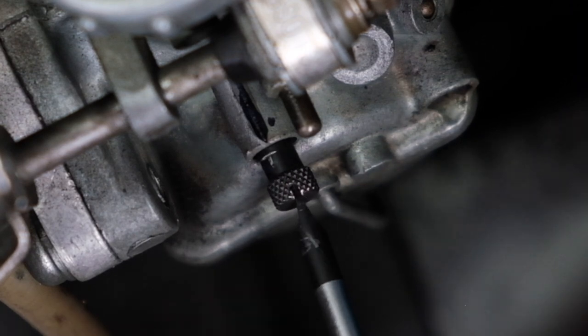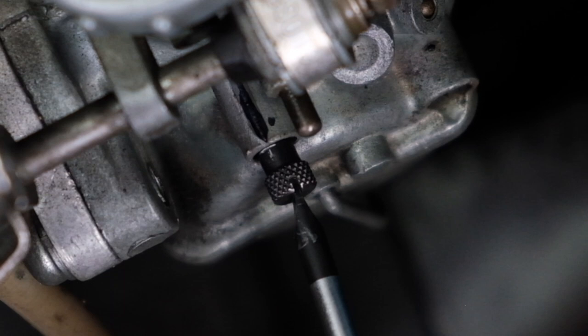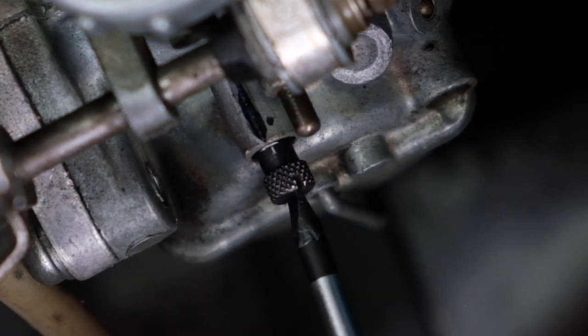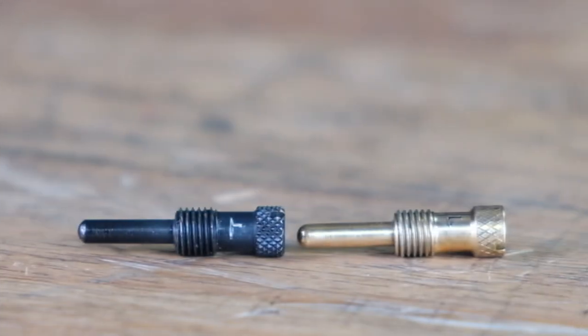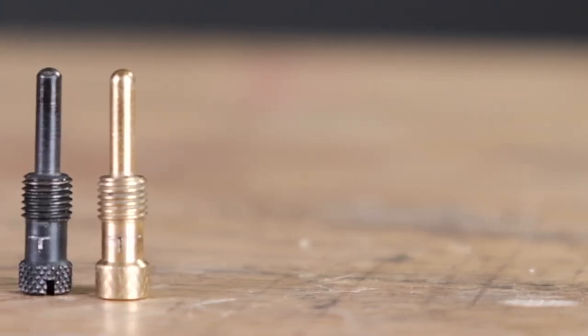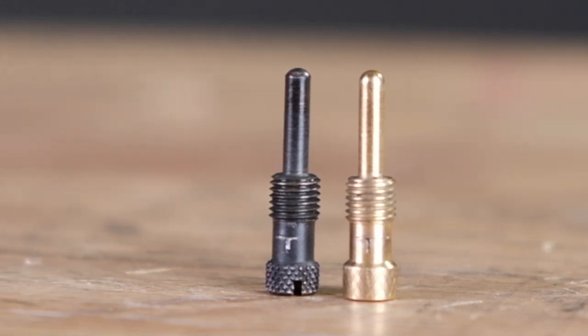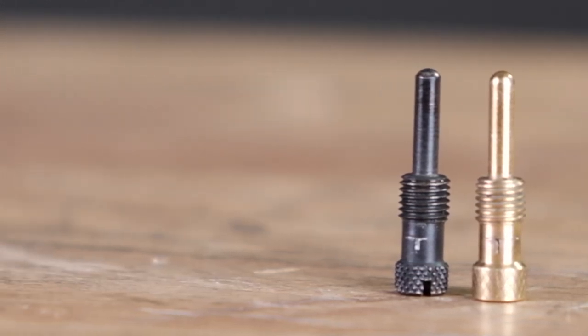That T mark represents not only the position of the screw in terms of clocking, but also how far in the screw goes in relation to the carburetor body. This mark lines up with a corresponding mark on the carburetor body, which sets the proper starting place to have the slides at the same height for synchronization. Over the years, carb kit manufacturers mistook this screw for a mixture screw and started adding replacements to kits without the T stamped in, so you lose your position reference. Our new Common Motor screw does have the T mark.